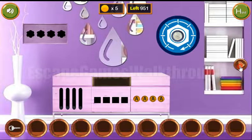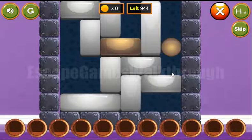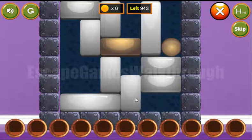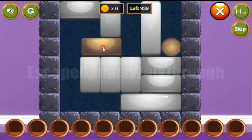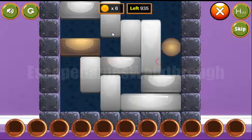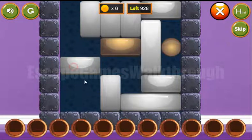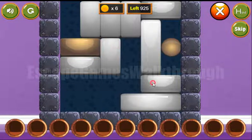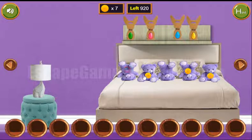And go to the next room. Here, behind one of these rabbits we can find a coin. The next puzzle to solve is to move this golden block to the golden ball. So the way is now free, and we have four more coins.